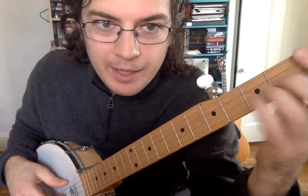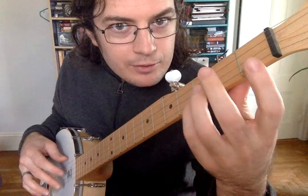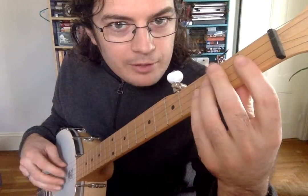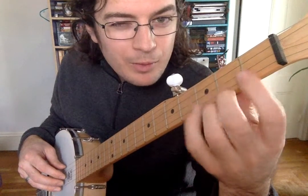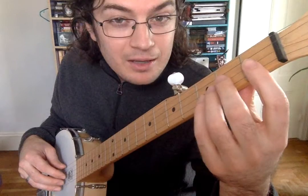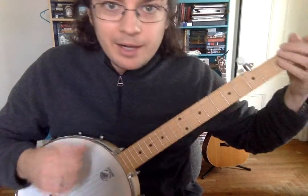The trick of learning how to play any stringed instrument is to make your left and your right hand do things together very precisely. That's why we focus on one hand, and once we get that hand doing everything perfectly — or at least satisfactorily — then we move over to the other hand and try to combine things.